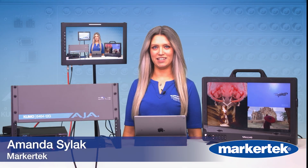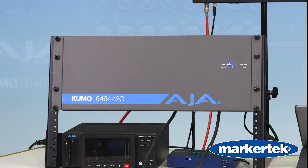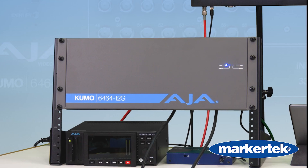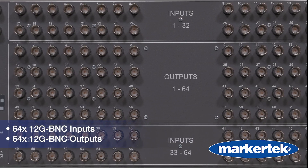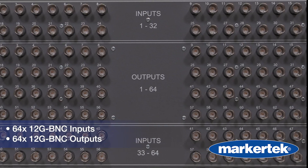Amanda from Markertech here, and this is the AJA Kumo 6464 12G — 64 inputs, 64 outputs, all 12G SDI, and a compact 4RU router.